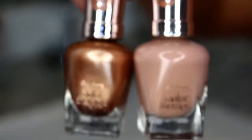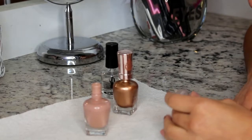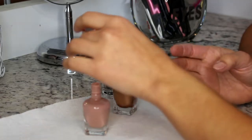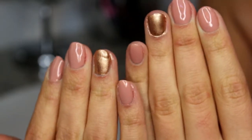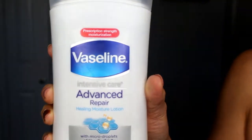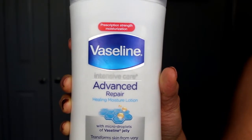While the tan sits, I'm going to paint my nails. I'm using a base coat, two colors, and a top coat. I'm doing all my nails in this pinky nude color except my ring fingers, which I'm doing in gold, then a top coat. I'm really not great at painting nails, but that's what it is. When my tan is done processing, I rinse it off — no loofah or anything, just a gentle rinse — and then lock it in with some moisture. I'm using this lotion, but any lotion or body butter will work.